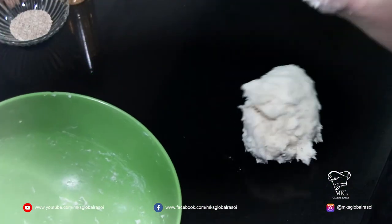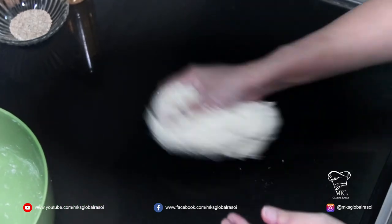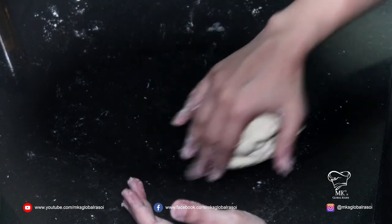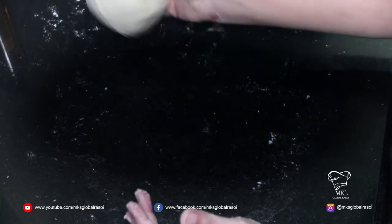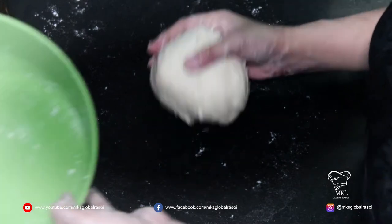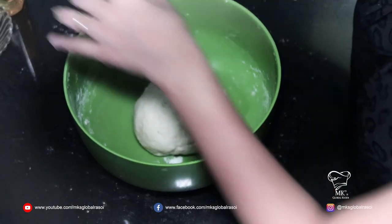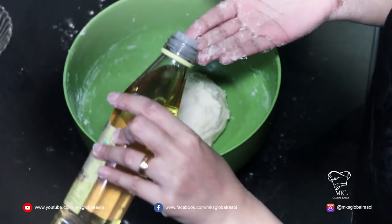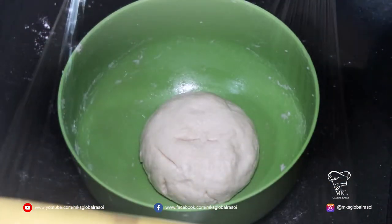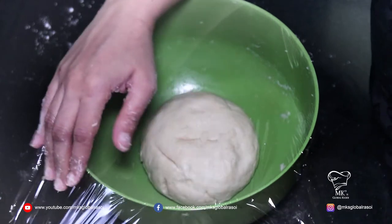Now I'm going to transfer it onto my platform or workstation and knead this. Our dough is ready — you can see it is sticky to a certain extent. You're going to let this rest for about one to two hours in a bowl. I'm going to layer the bowl with oil, then cover it with cling film so that no air gets in, giving the yeast time to activate and allowing the dough to rise.